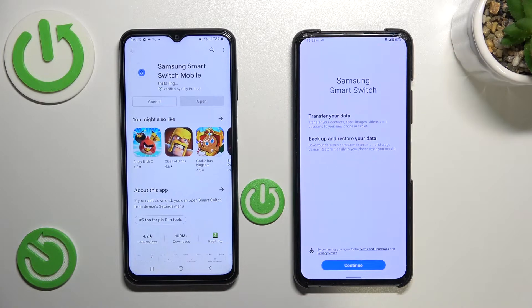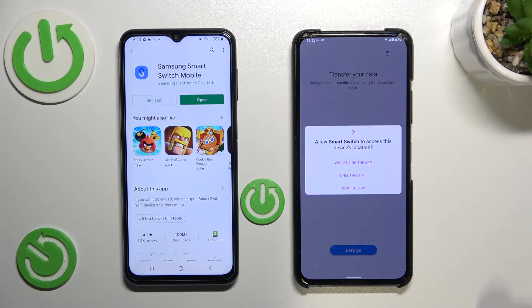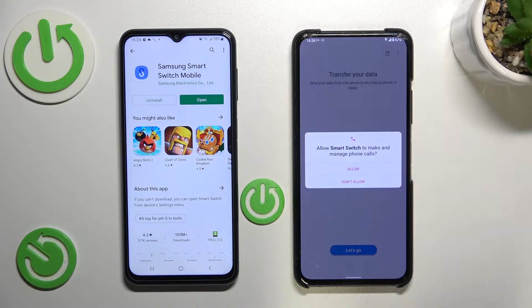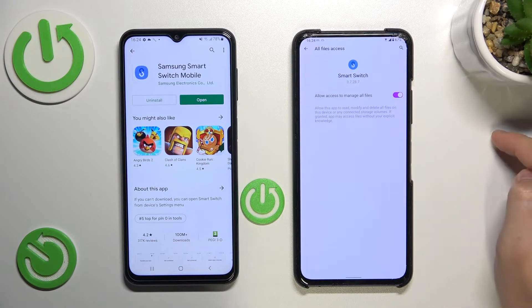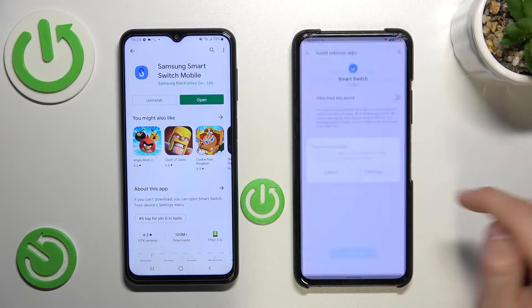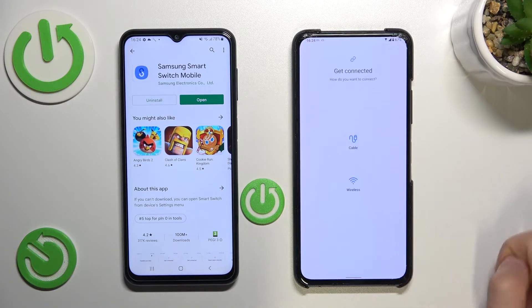Let's download it for both devices right now. We can open it on this Android device. Click Continue, accept all of these permissions. Click Continue and then accept each permission that pops on the screen — we have to do it one by one. Click on Settings, tap on this to allow access to manage all files, go back, grant another permission to allow from the source, and go back again. Now click Let's Go.